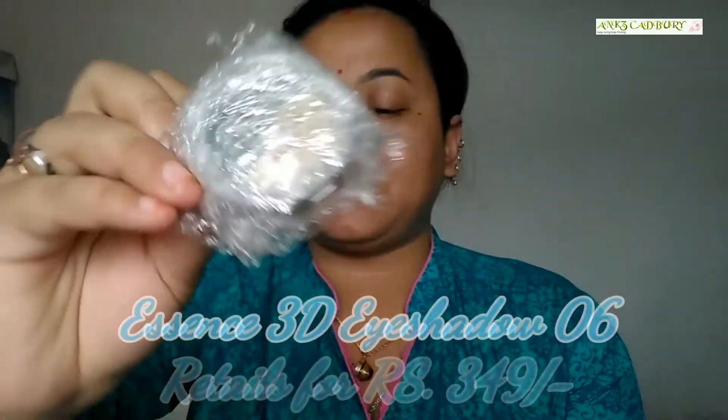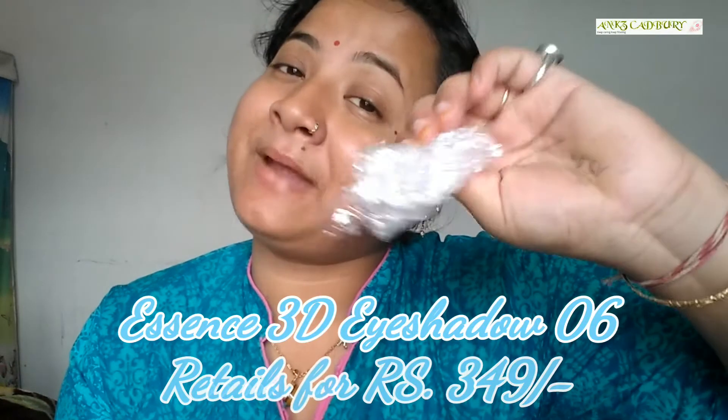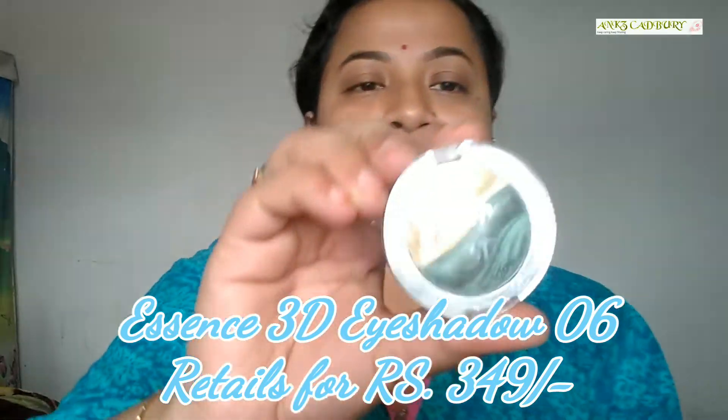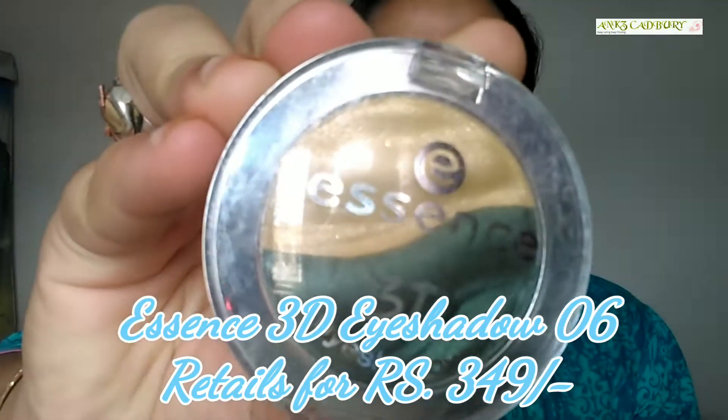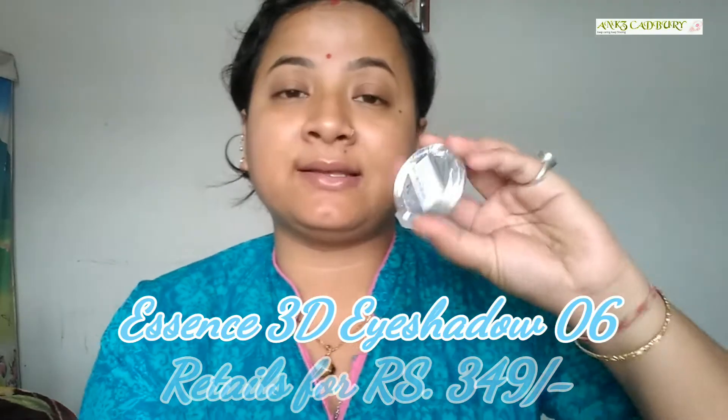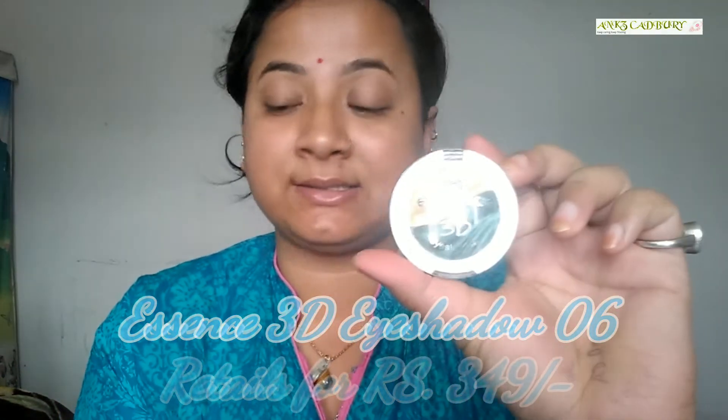The first product is the Essence 3D Eyeshadow in shade 06. This is the product — it is completely bubble-wrapped. I got to select this product from the list; I received a mail to choose and this is what I selected for my May Fat Bag. Let me open it out and swatch it for you guys.